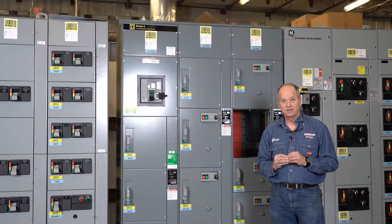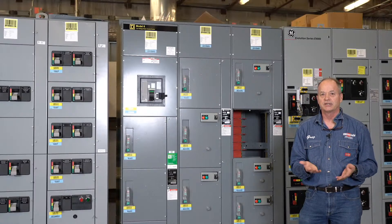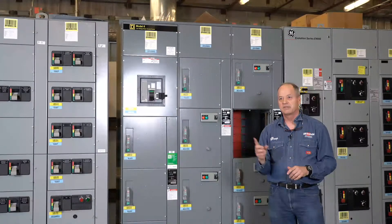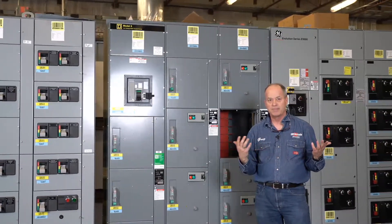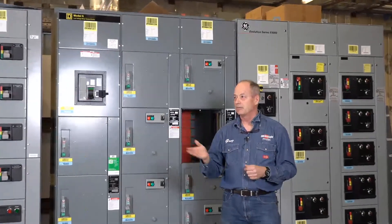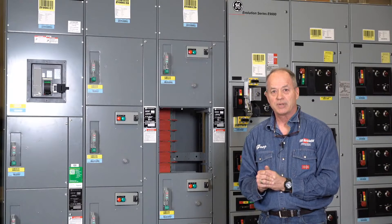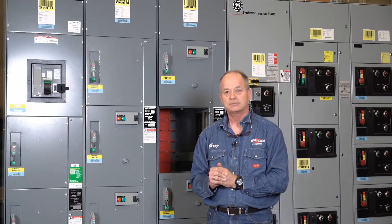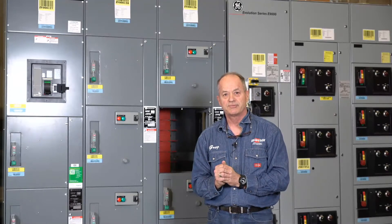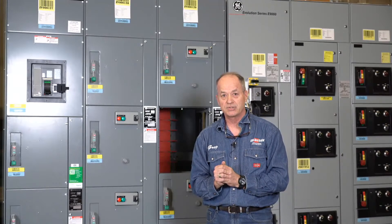Safety switches, NEMA 4X enclosures — these are the types of things we've done. If you've got Square D QMB switches, these are things we've done remote actuators for. The people here at AEMC have lots of replacement products to help people out with that. One other product they do have is bus duct plugs, and we've done some remote switch actuators for bus duct plugs also.